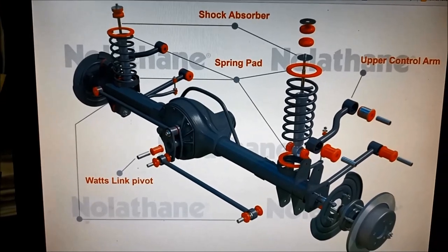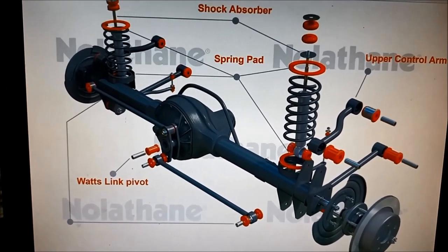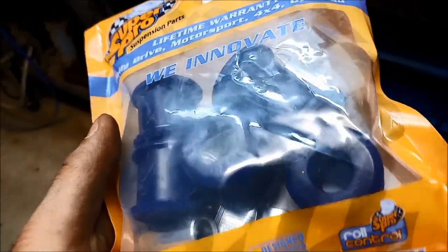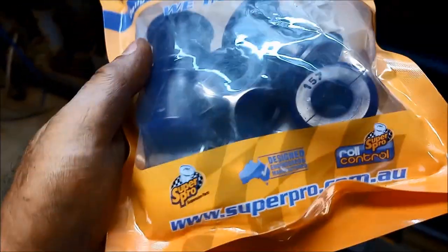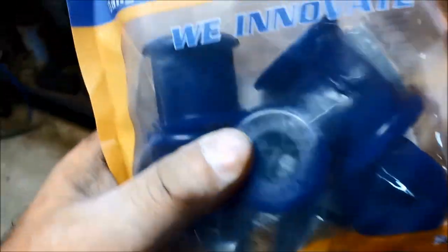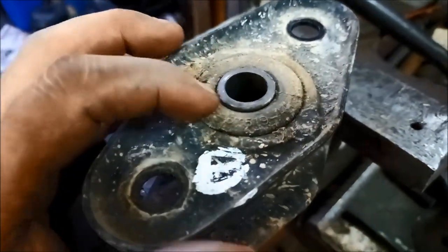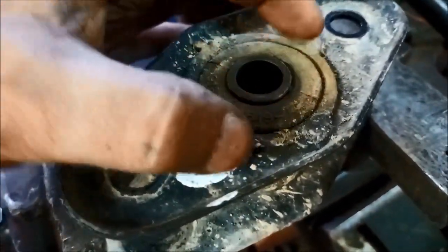Some people call it a pivot arm, the rear diff pivot arm. Unfortunately we couldn't get the Nolothane kit - they were out of stock - but we managed to get one from one of their competitors, a Super Pro kit. We'll start with the pivot bush.